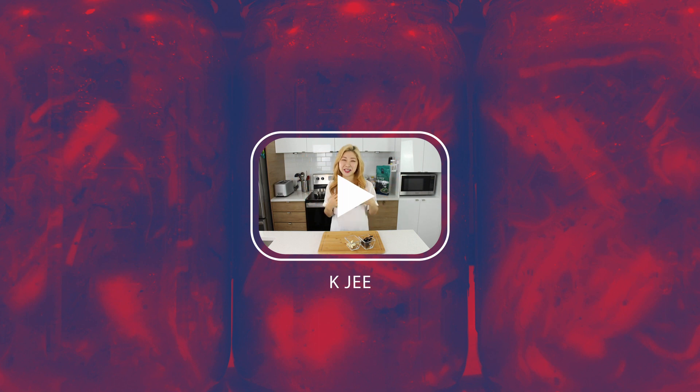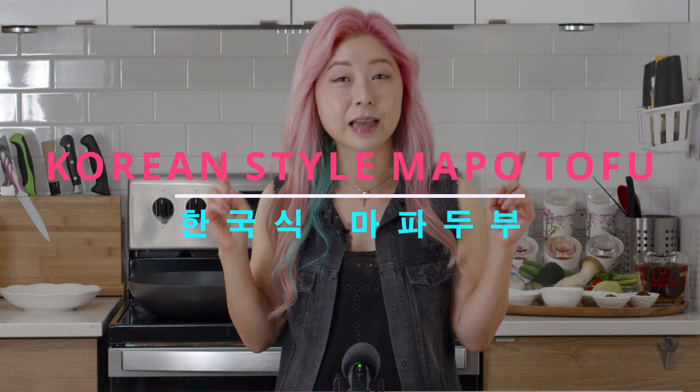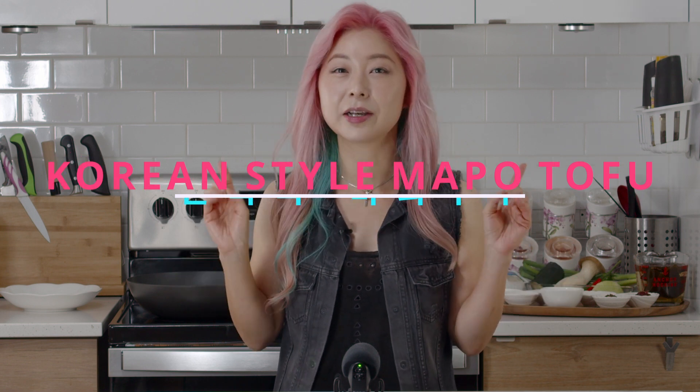Hi everyone, I'm Sharon and welcome to KG. Hello and welcome back to my channel. Today we're going to make some Korean style mapo tofu that's all plant-based and gluten-free. I call it Korean style because I'm replacing the main sauce, doubanjiang, with Korean ingredients. If you're used to cooking Korean food at home, you should already have these ingredients available in your kitchen. It's so simple to make yet very delicious, so keep on watching and let's get started.